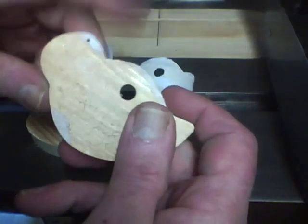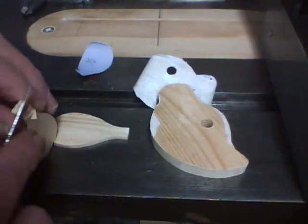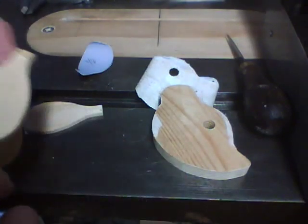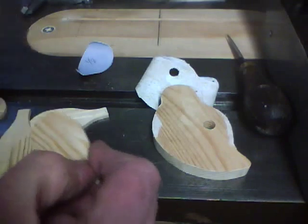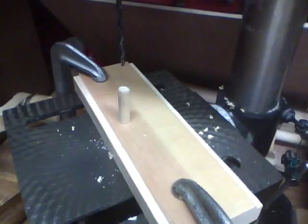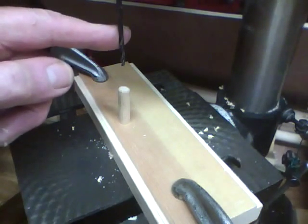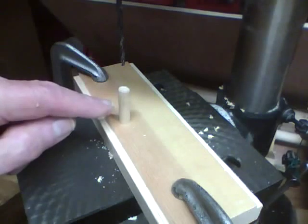Now we can remove the paper patterns. I prefer the double sided tape rather than the spray on glue. Next, take a five sixteenths dowel, inch and a half long - it's a scrap piece. I've got a drill that's the next size under an eighth of an inch, and I'll drill a hole in each end about a half inch deep.